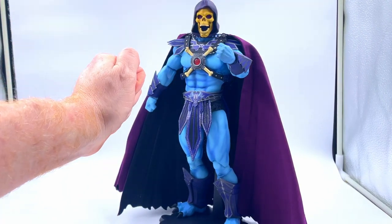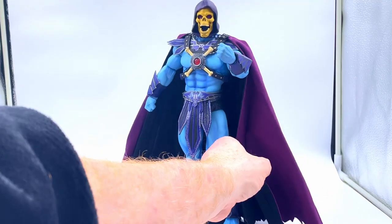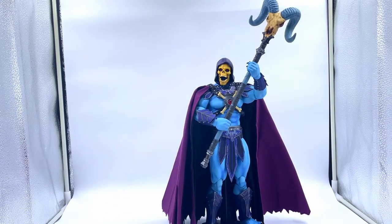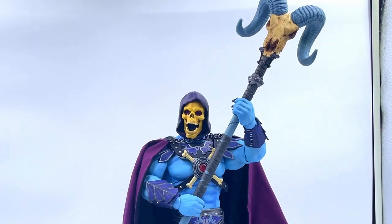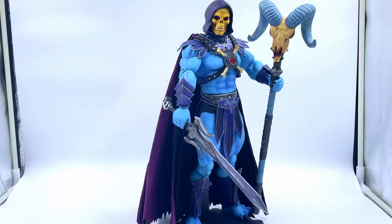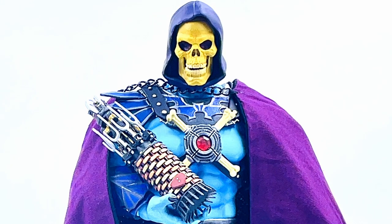We've got him posed with just his fists out. The head sculpt has blown us away, the material of the costume is amazing, the paintwork is amazing. This cape is huge — I'm going to have to fiddle with that a little bit because it feels a bit too big for the figure. Here we've got him posed with the Havoc Staff. This Havoc Staff is bloody massive so it was a bit of a challenge getting it into his hands. I thought this would be how I want to display my Skeletor but I'm not overly blown away with it on its own. Here we've got him with the sword and the Havoc Staff — this does look a little bit better. And here I took a photo of him posed with the Cosmic Key, which actually I love the look of.